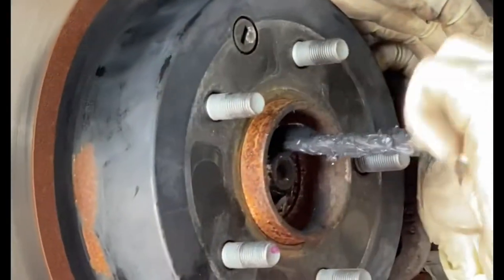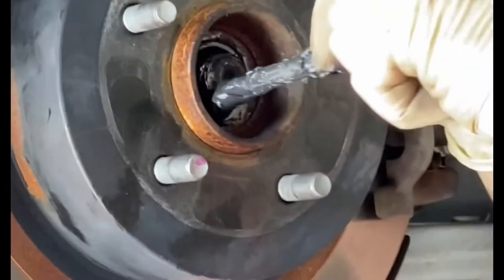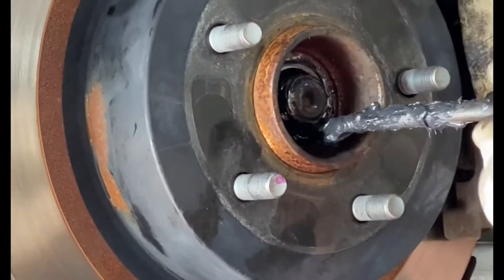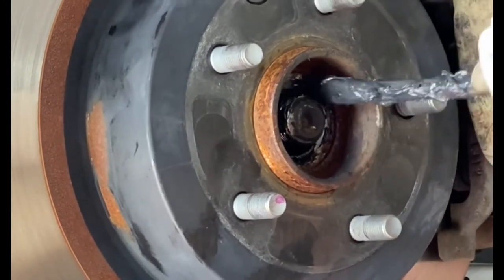In reality, if your CV axle is good and the boots are good and they're not torn, it's not because of that. Most likely it's because of rust accumulated. So I took it to my boy's shop and we ended up lubricating it, taking all that rust out and re-greasing it again.